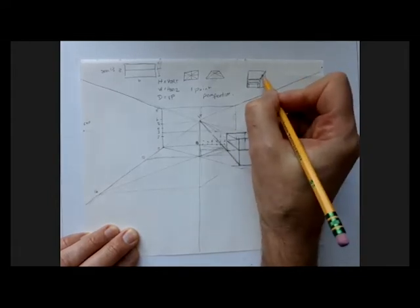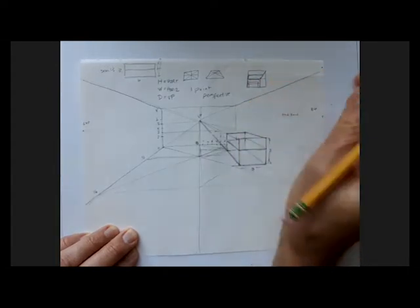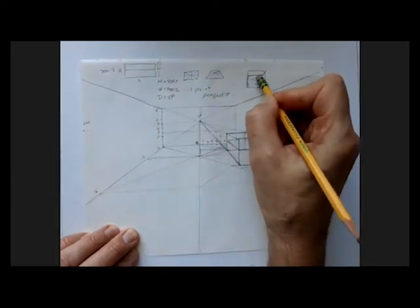The arm comes halfway up here and out to the end. So the end of the sofa is going to look something like this.